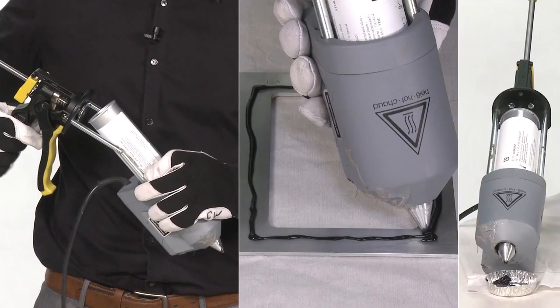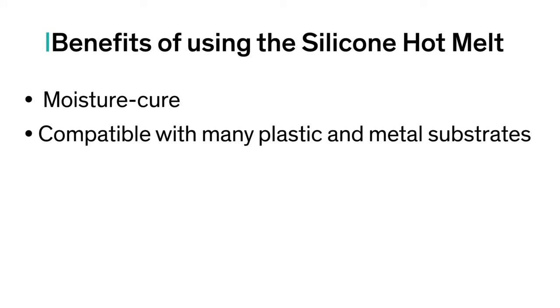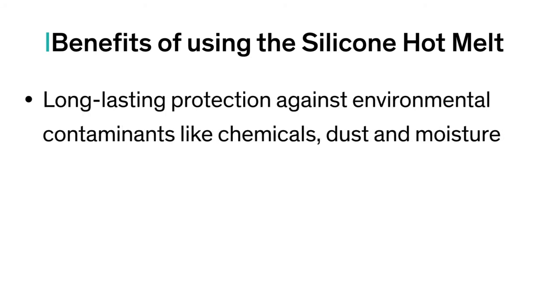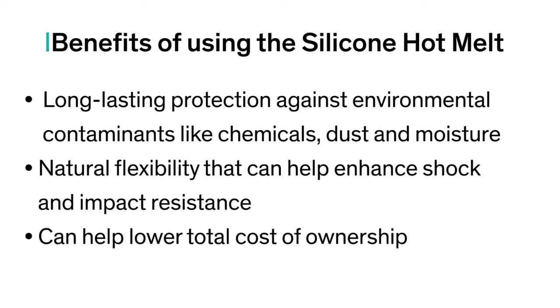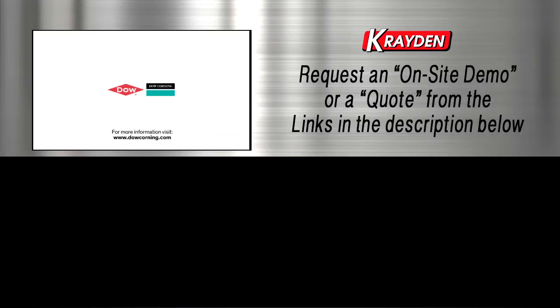We hope you found our hot melt adhesives demonstration useful. Here is a summary of the benefits of the product: moisture cure; compatible with many plastic and metal substrates; instant green strength; ease of application; open time and reworkability; long-lasting protection against environmental contaminants like chemicals, dust, and moisture; natural flexibility that can help enhance shock and impact resistance; and can help lower total cost of ownership. For additional information on our silicone hot melt offerings, please see our website.